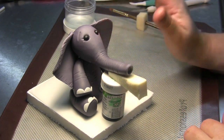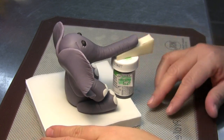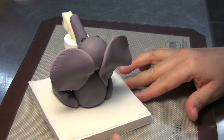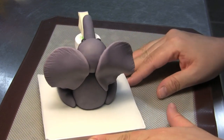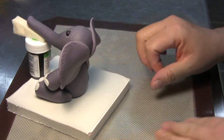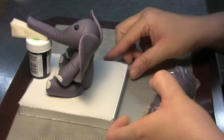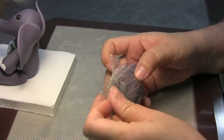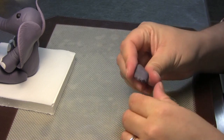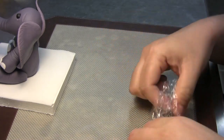There is your little elephant so far. The last thing we want to do before we let him dry for a good day or day and a half is add a little tail to his body. All you're going to need is a very small amount of gray gum paste — because he is kind of little, maybe just a little marble size will do.